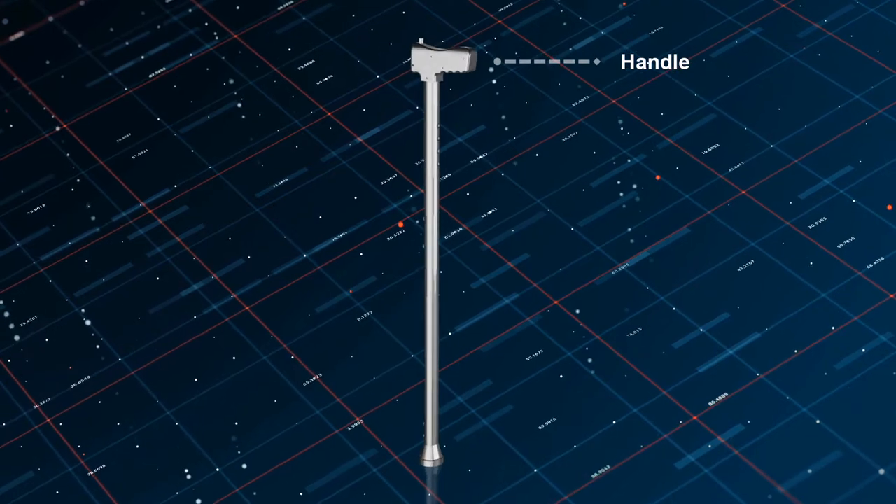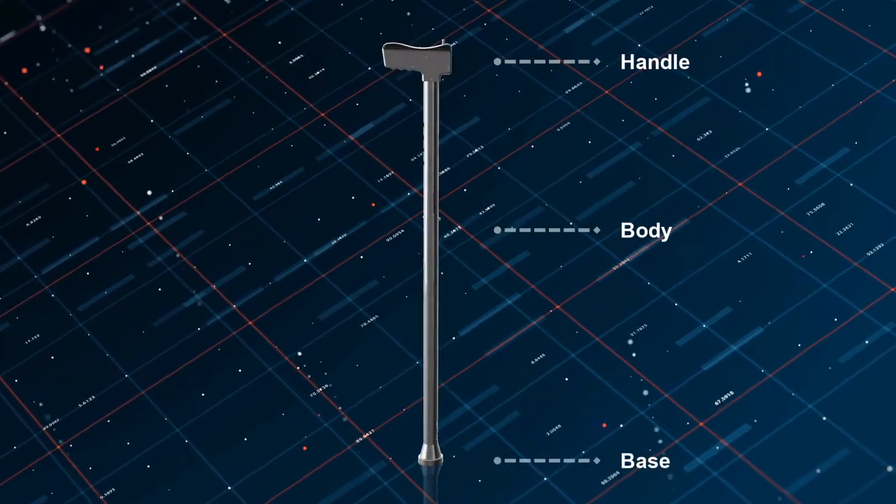The walking stick is divided into three different layers: starting with the handle, then the body, and finally the base. Let's have a look at the handle.